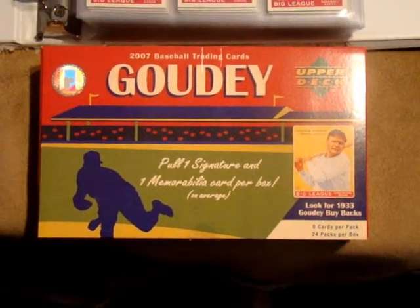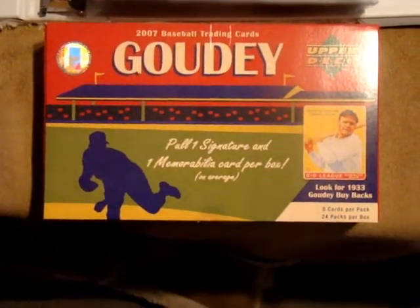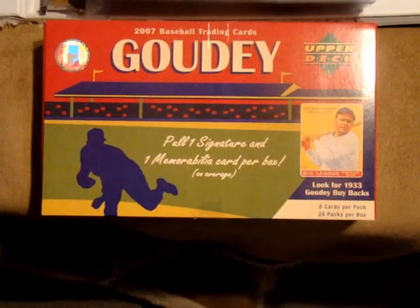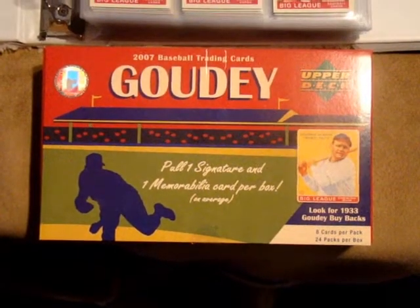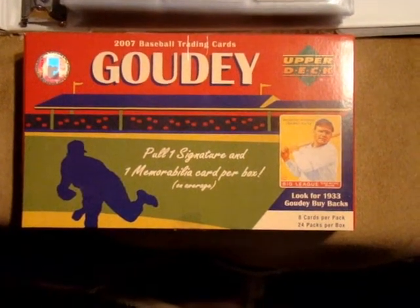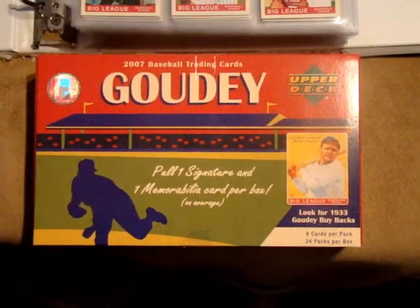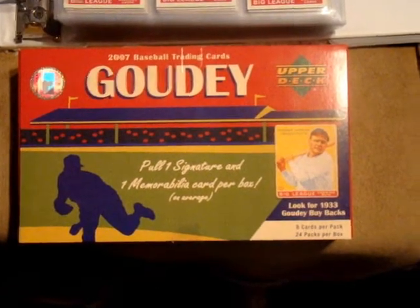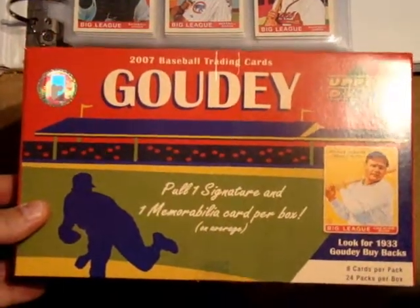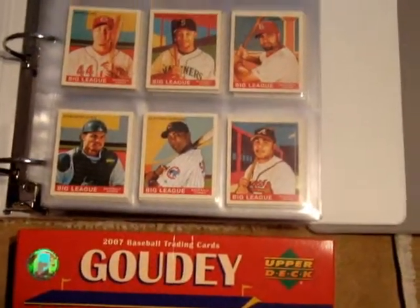The first one you see here is the 2007 Goudey. This was the first one released on the market. As you can see, there is a 1933 Goudey Babe Ruth in the corner — that's part of the buyback that Goudey offers. Very rarely you'll get a buyback card in one of the packages. This hobby box came with 24 packages with 8 cards in them. Later that would move to 18. This box is a little wider than the newer 2008 and 2009 releases.